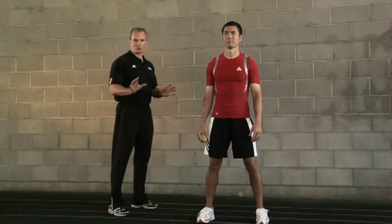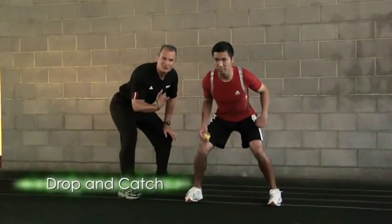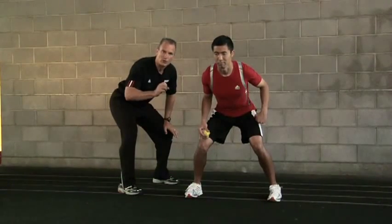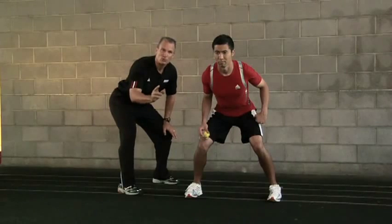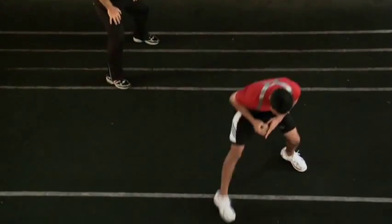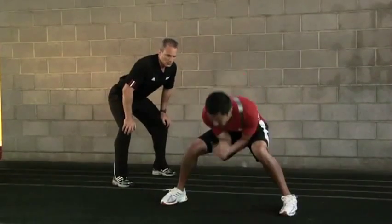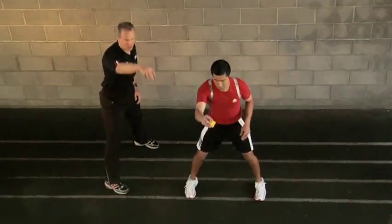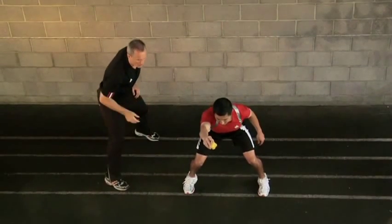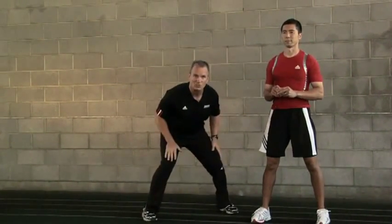The first reaction ball exercise is a drop and catch. Masa starts in a great athletic stance. Before he drops the ball, understand the first goal: just react to the ball with a great positive first step. If you can get a hand on the ball, that's a win; if you can catch it, even better. He progresses from dropping at knee height up to chest height, then to head height — more height means more energy in the ball and more reaction opportunity. Don't worry about catching it every time; it's about seeing the ball, being in position to react, and getting your body going in that direction. Go ahead and give it a try.